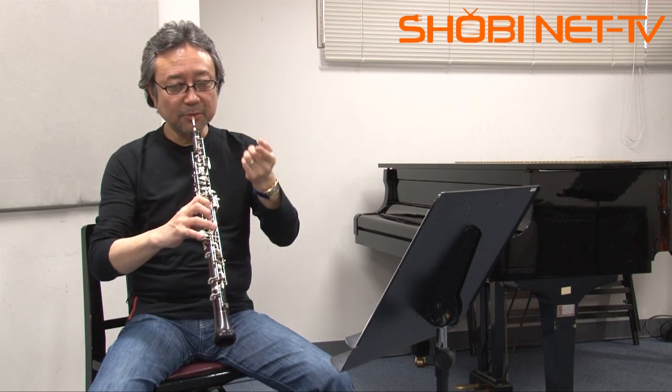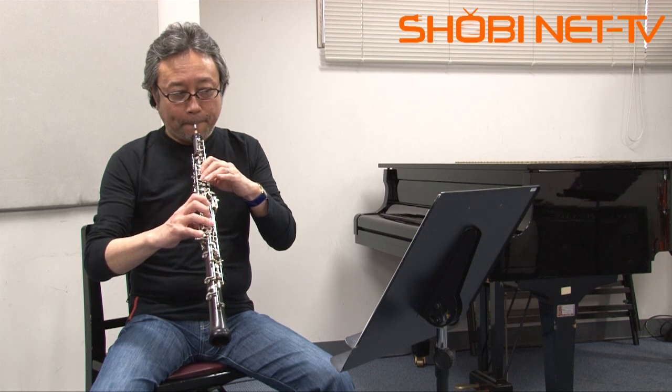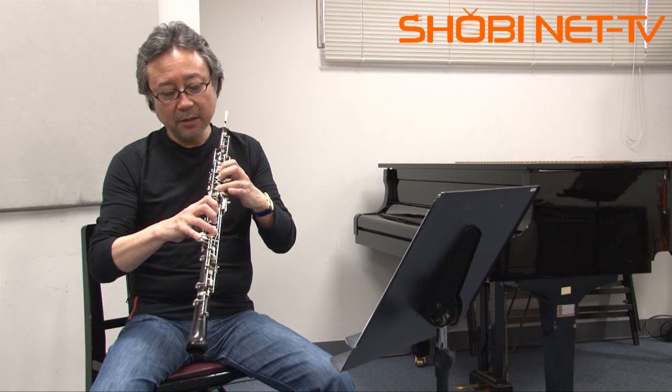Let's do it. Did you get it? On beat 3: Mi, Fa, Mi, La. Here we go.